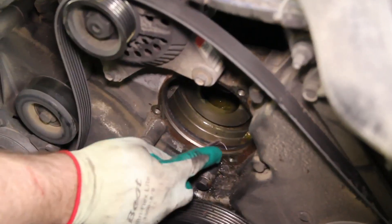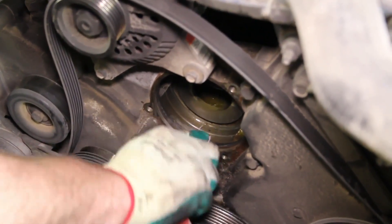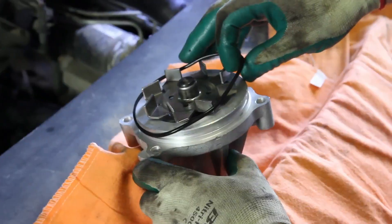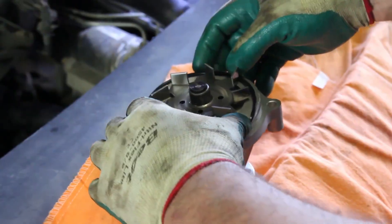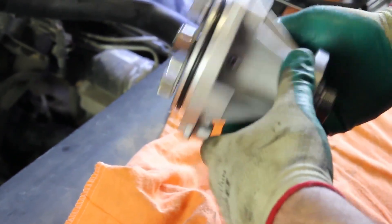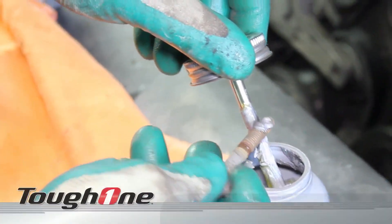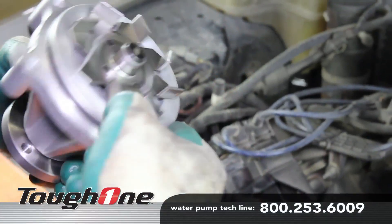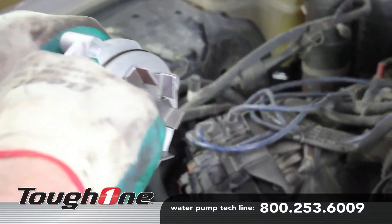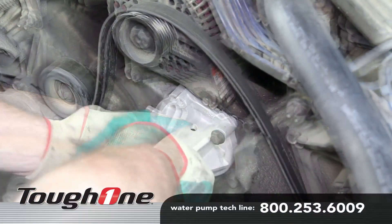Be sure and thoroughly clean the sealing area before installing the new water pump. Install the new o-ring into the water pump sealing groove. It's a good idea to use anti-seize on your water pump retaining bolts. Using a light, silicone-based lubricant, lubricate the o-ring. This will ease in the installation of the water pump.